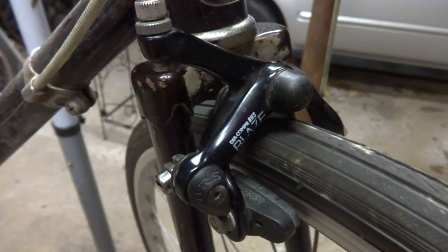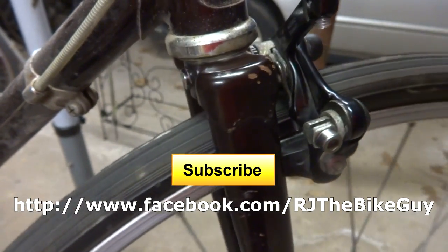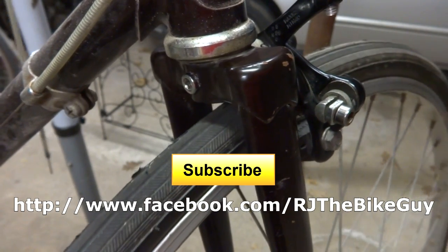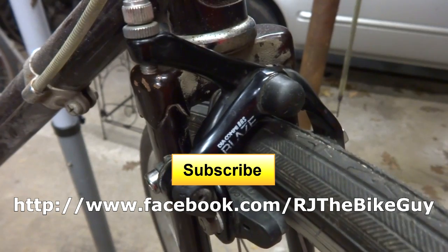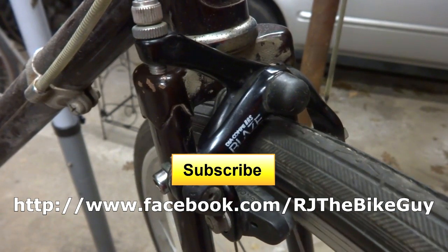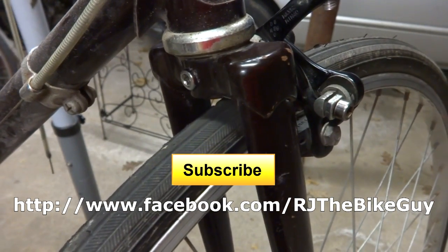Anyway, that is how to mount recessed mounted brakes on a vintage bike frame. I hope you found that useful or interesting — if you did please click like on the video, I always appreciate getting likes and it helps me out. If you're not subscribed click the subscribe button to see new videos as they come out. I'm also over on Facebook as RJ the Bike Guy — go over there and like that page as I post a lot of stuff there. Thank you very much for watching.